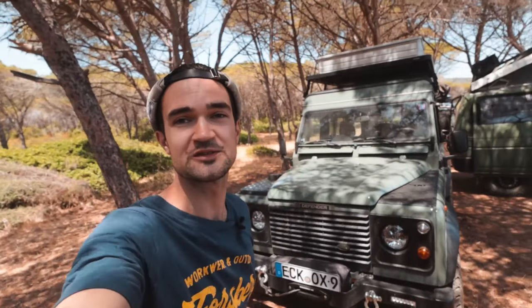Wir sind hier mit dem Defender auf Sardinien unterwegs und ich würde das mal als Anlass nehmen, eine Roomtour von dem Fahrzeug zu machen. Ich finde es immer ganz cool, wenn man so ein Auto auch richtig im Einsatz hat. Es ist jetzt alles eingeräumt, alles in Aktion und ich zeige euch jetzt mal die ganzen Funktionen, die an diesem Fahrzeug vorhanden sind.